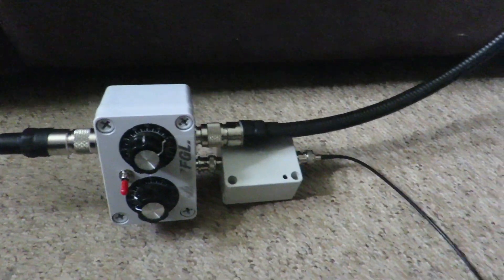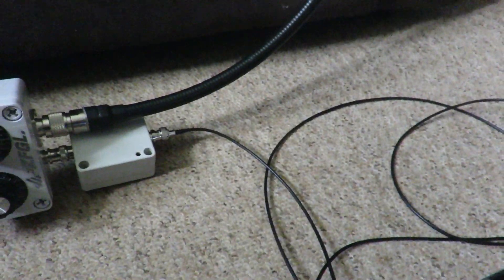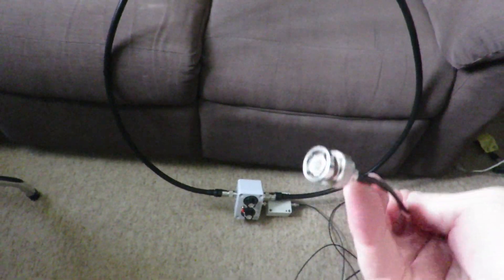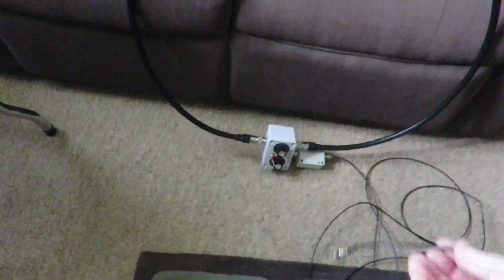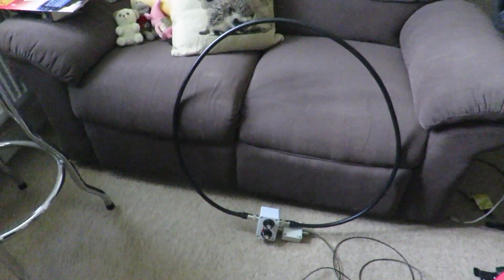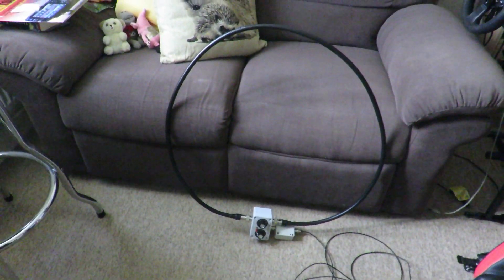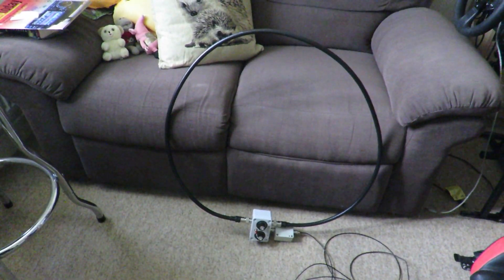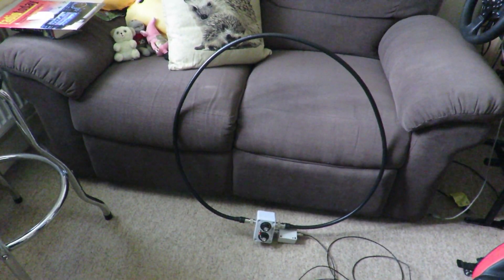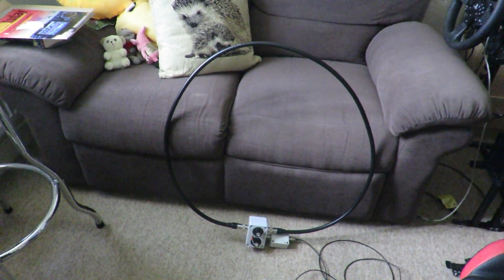The only thing I didn't like was that the cable they provide for connecting to your transceiver — this cable here, which uses a BNC barrel connector — is not very long, so you might have to buy another one. It's good quality, it works fine, but you might have to buy another BNC cable if you want to run the loop antenna a further distance from your transceiver.